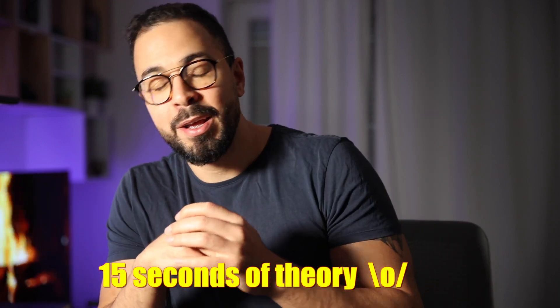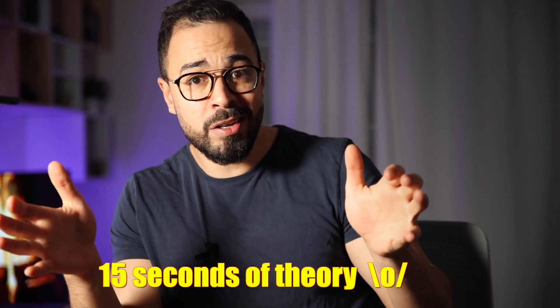Tips number 1 — and I really want you to hold on here, it's theory time guys, but I promise you, it's just 15 seconds. After that, all the tips will make perfect sense to you.